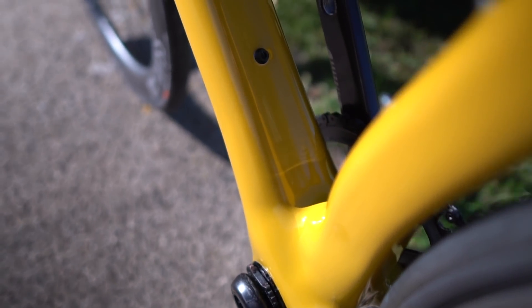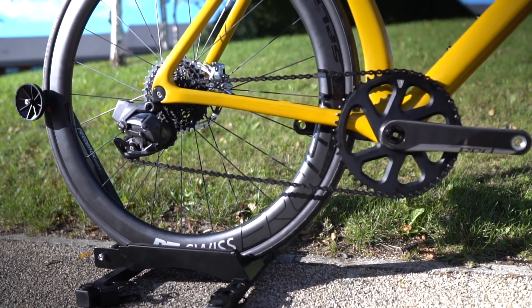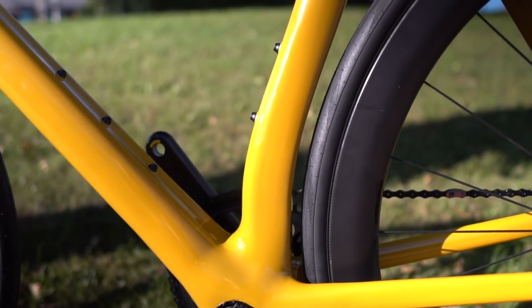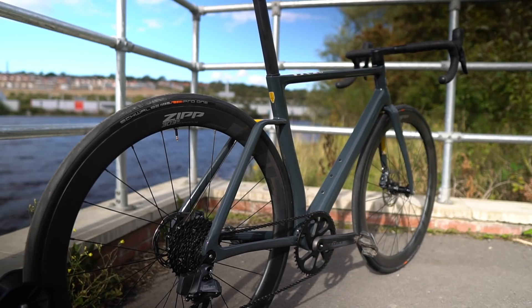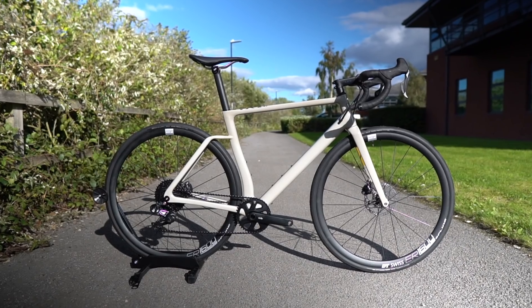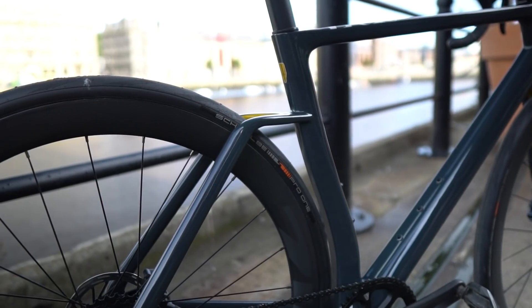Shimano with GRX, Campagnolo with Ekar, and SRAM with wide-range cassettes. Wide tyres are also key to the bike, recognising the growing demand for increased comfort on performance road bikes where roads are far from perfect. The R Plus 1 accommodates up to 32mm wide tyres. The frame weighs a claimed 900g for the top-end model, supporting only SRAM's E-Tap wireless groupset. The more affordable Stratos sees the weight increase to about 1,100g but supports a mechanical groupset via a regular two-piece handlebar and stem. The fit and finish is extremely good, with a high level of attention to detail on clear display.